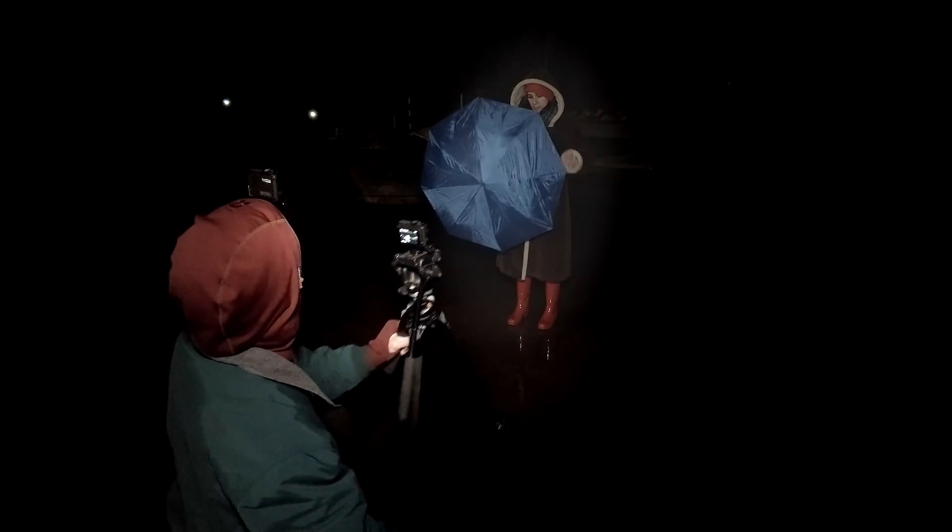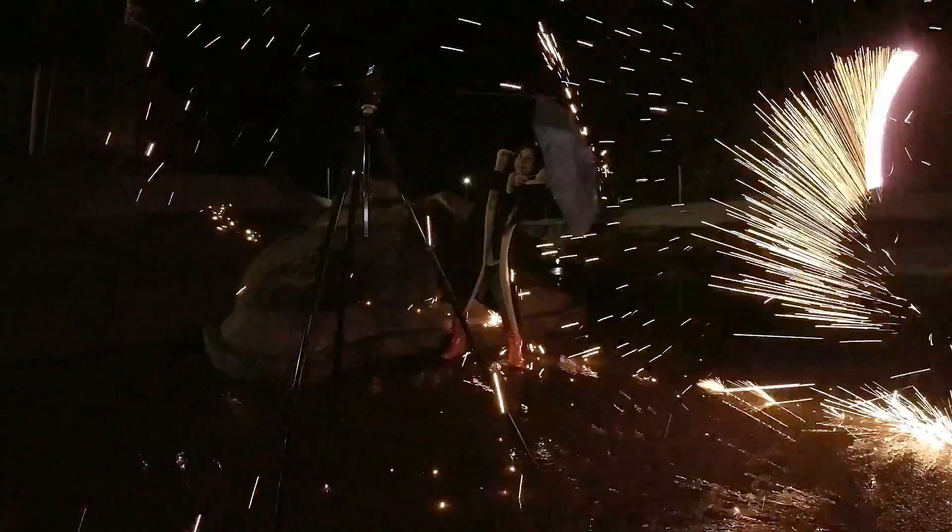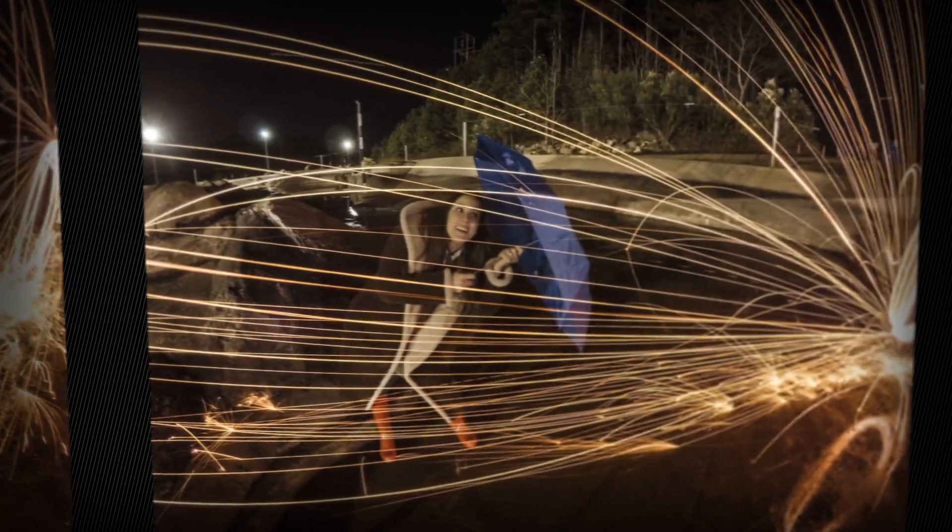Let's try some shots under the bridge. It's getting a bit dark. I think we should try spinning from beside her and shoot sparks at the umbrella. Let me look at the photos real fast. That's awesome. That's incredible. Wow, that is so sweet. Nice work, team.